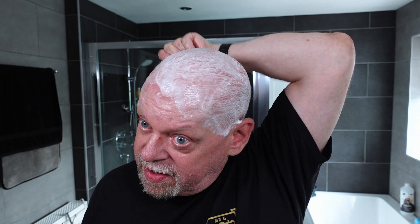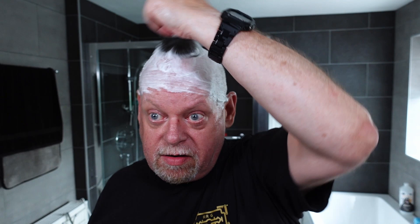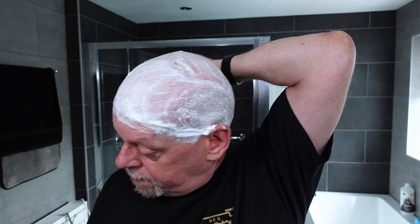This is nice and cooling on the dome — I do like a Prorasso green shave, especially in summer. It's quite a warm sunny day here today. We had a bit of rain yesterday, which we needed because my lawn is brown — about 90% brown — so we were desperate for some rain.